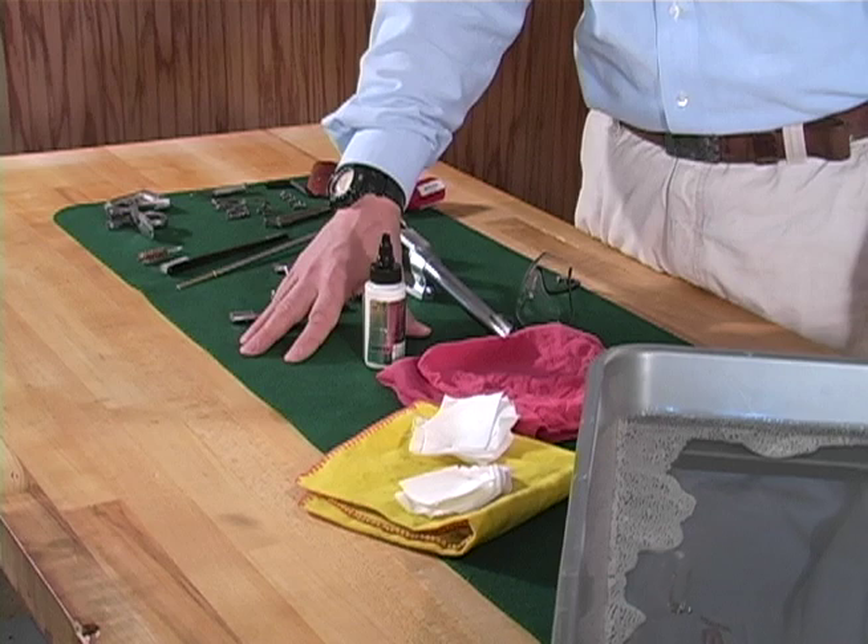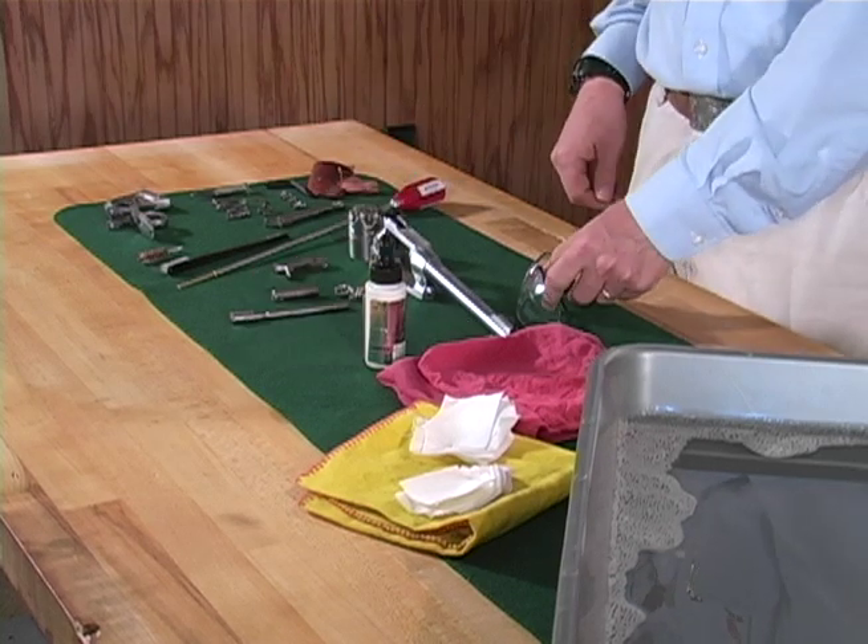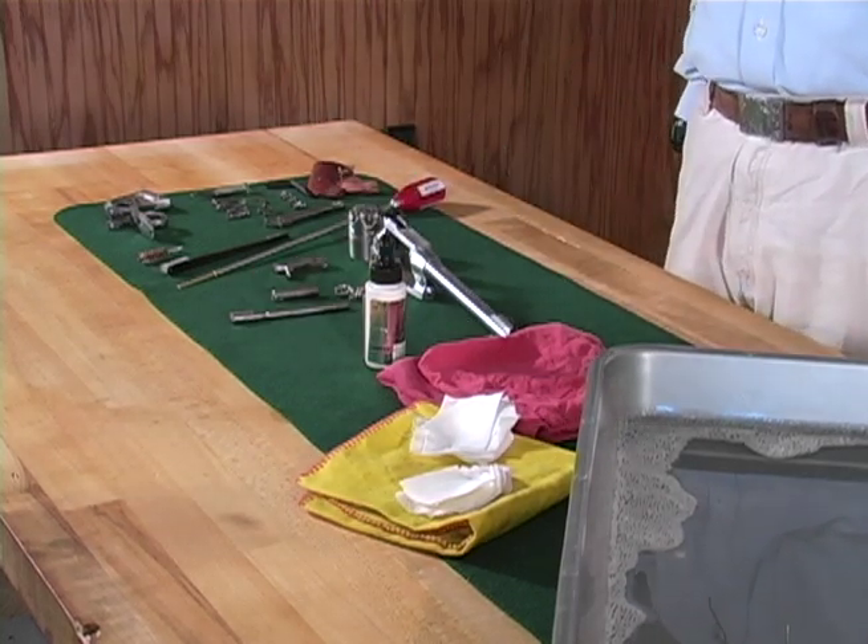Use a drop cloth to cover your work surface for easy cleanup. Eye protection is always a good idea when cleaning any firearm.